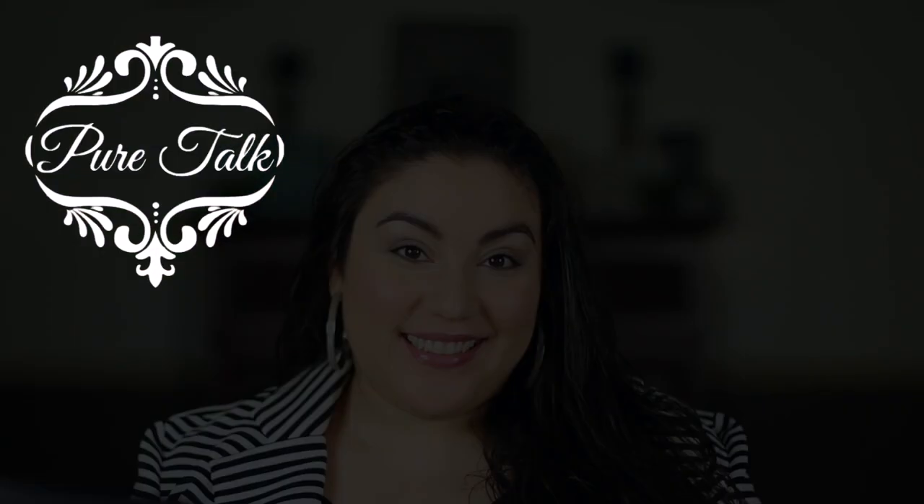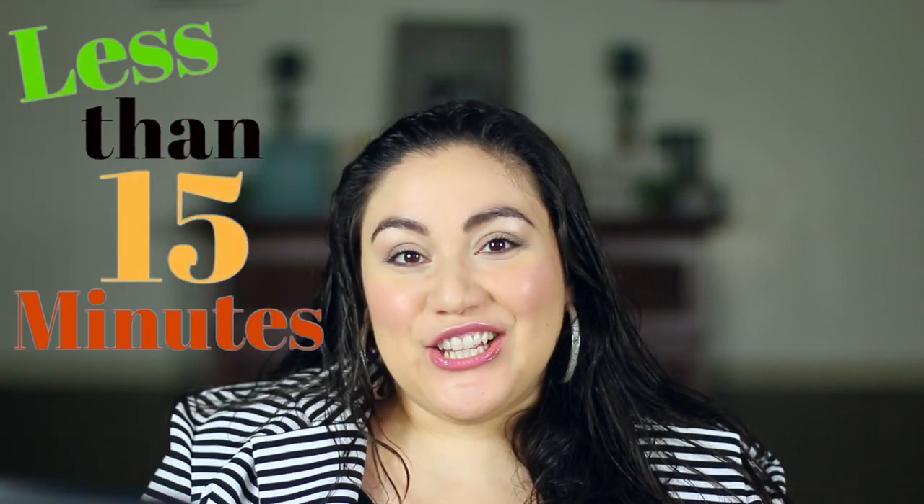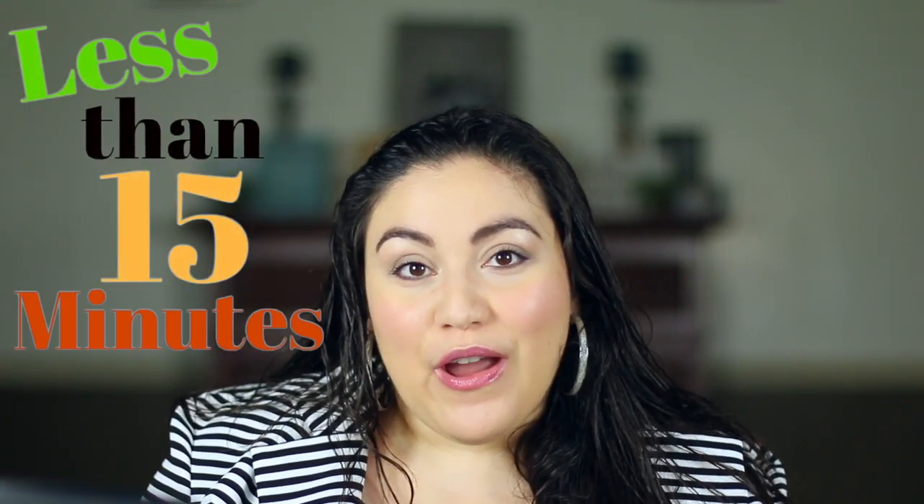Welcome to Pure Talk. Today we're going to talk about how to get ready in 15 minutes or less. This look is very natural, perfect for everyday wear with a little pop of color — that lip gloss. It's very easy to achieve, and I also did eyebrows. I'm going to show you how to do that in a very small amount of time. Let's get started.